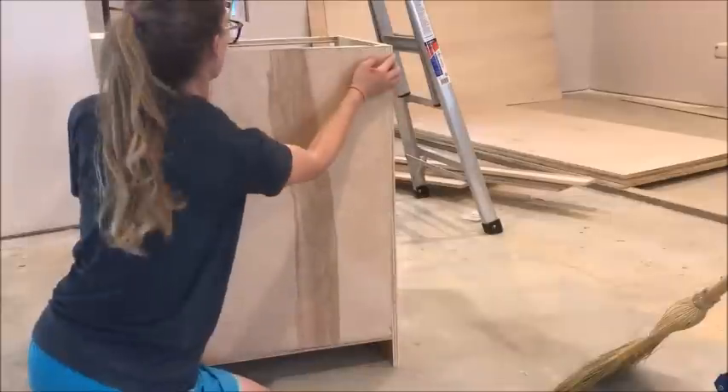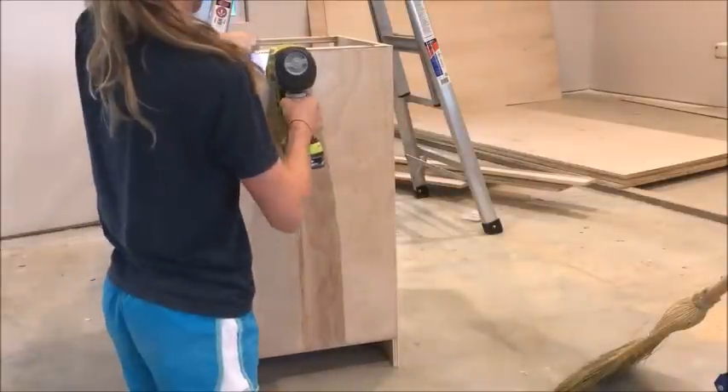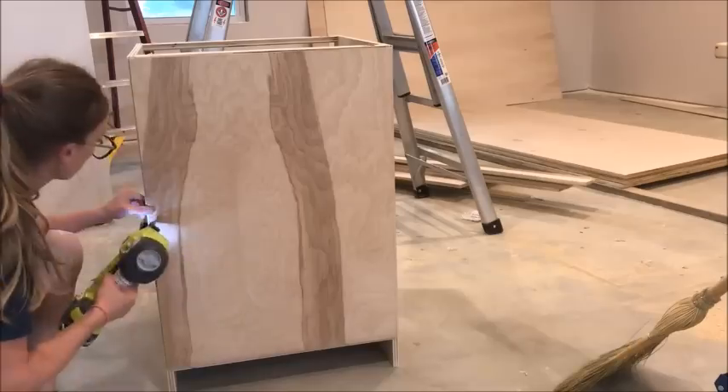Now it's time to attach the back. Make sure it's nice and square when you cut it. I cut mine from quarter-inch PureBond plywood and simply nailed it in place to ensure the cabinet box is square.